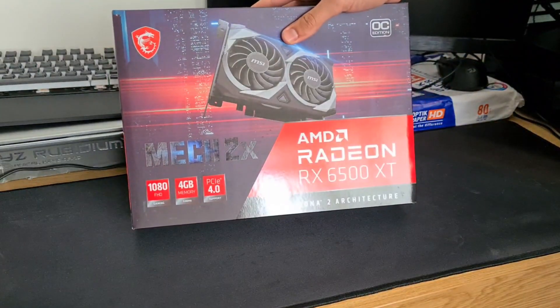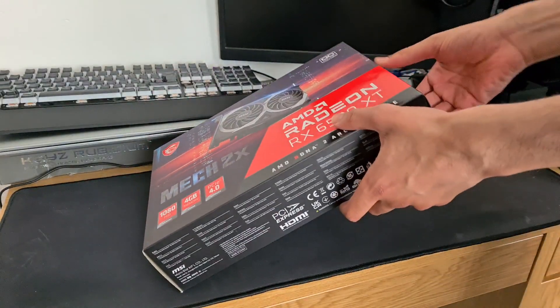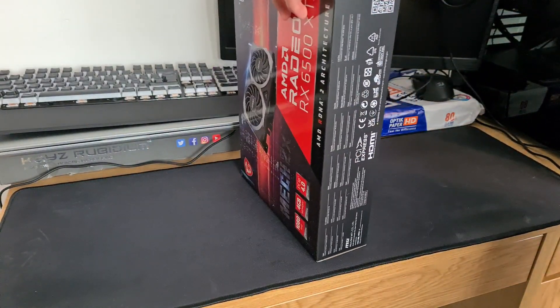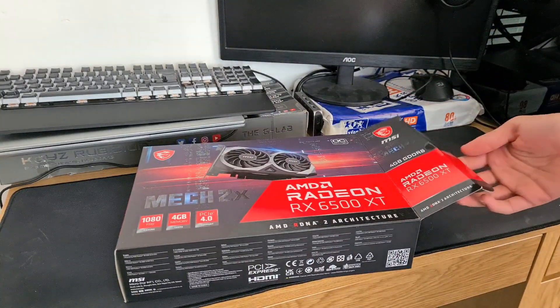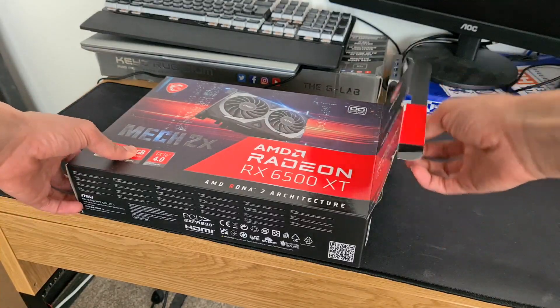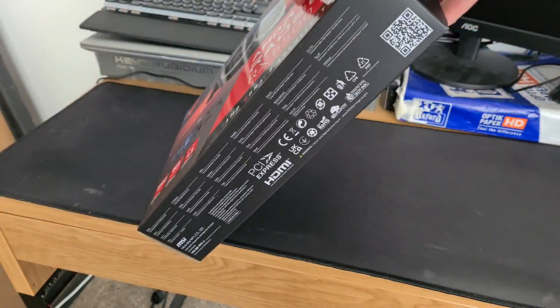Even when I was searching up reviews on this GPU I kept searching 5500 XT, but no, it's a 6500 XT. Let's just get right into it. Okay, hopefully the angle's right — okay, this is much better. I don't even know what's in here, but how do I take this out?